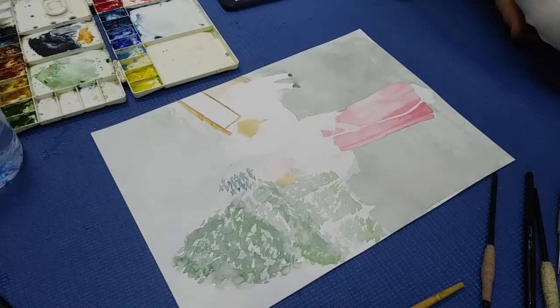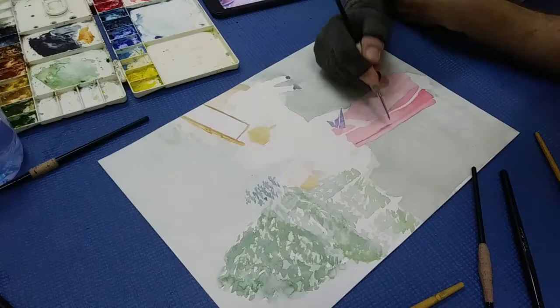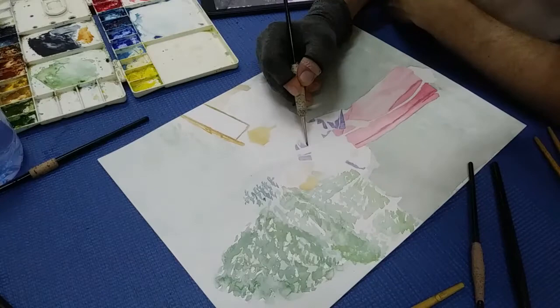I did lose a lot of footage because my phone died a couple of times from battery life and the memory filled up once, so there are some skips in here and I apologize. One moment there won't be a lot of background, and then there will be a background, and she will have a face. I apologize for that.